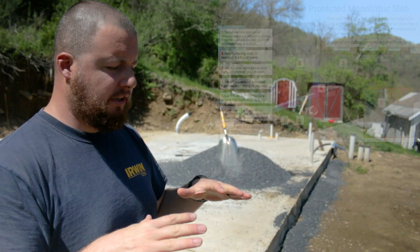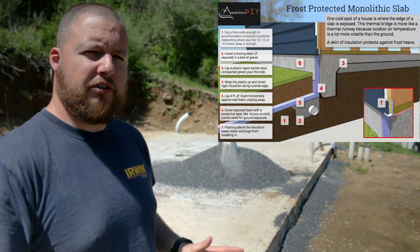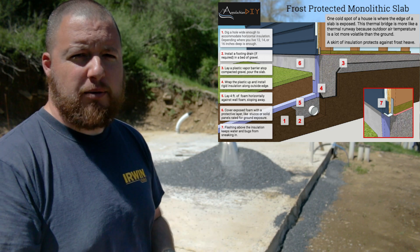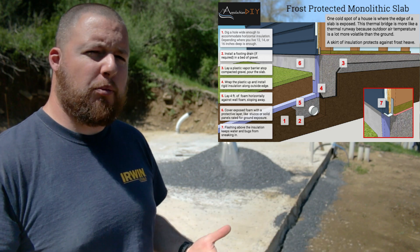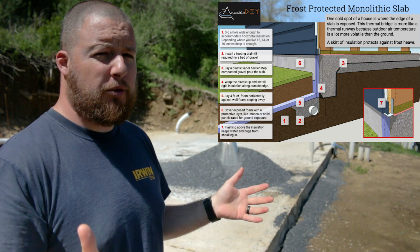We're going to be putting down a frost barrier for our monolithic slab. All this is going to do is prevent freezing right at the edge of our slab. It's going to make the freeze effect happen further away from our slab rather than right up against it, which is going to help protect it from those freezing temperatures heaving our slab.